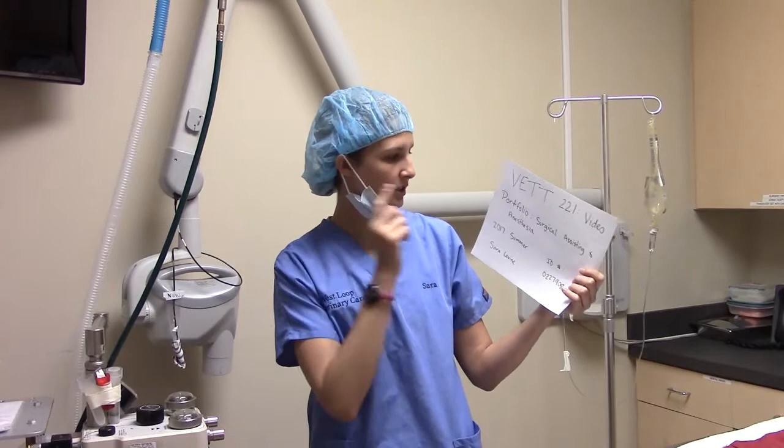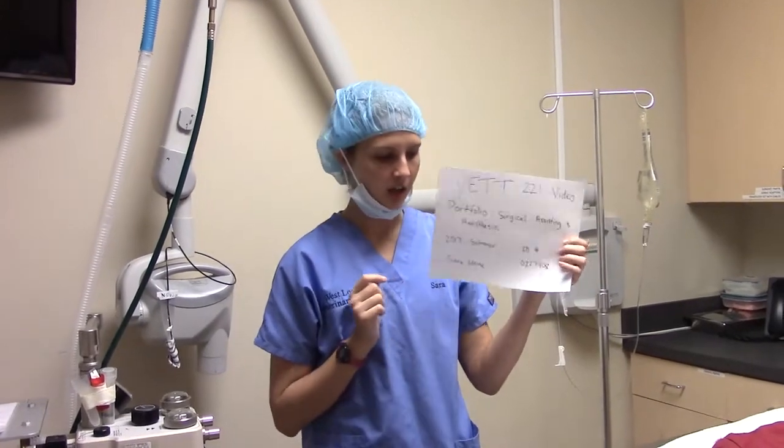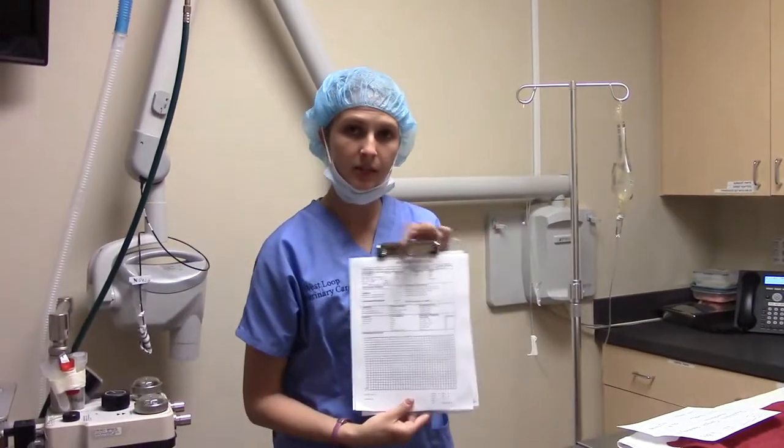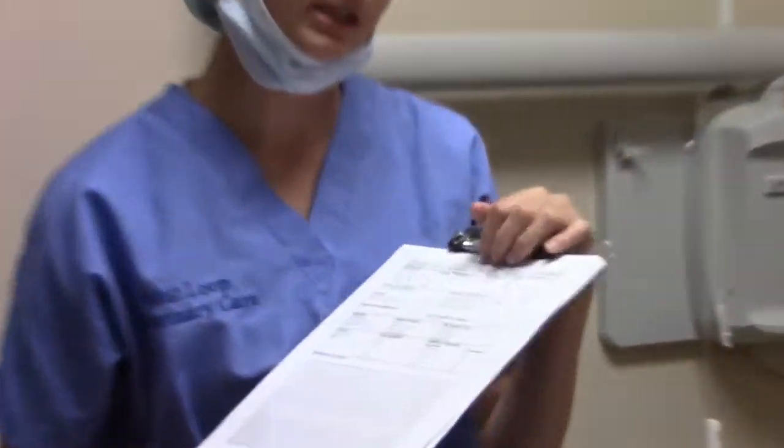Hi, my name is Sarah Levine and this is for VET 221, the video portfolio, surgical assisting and anesthesia. Today we are going to be doing a procedure on a nine-year-old spayed Yorkshire Terrier. We're going to be doing a dental assessment and treatment.